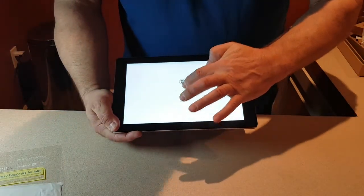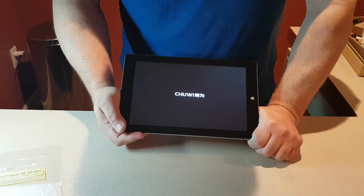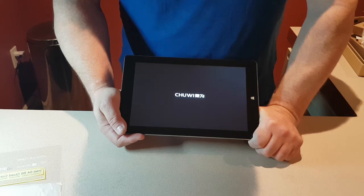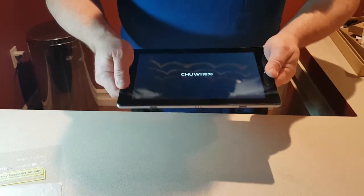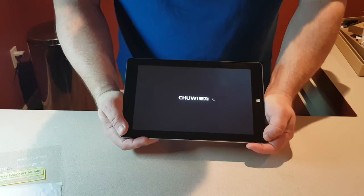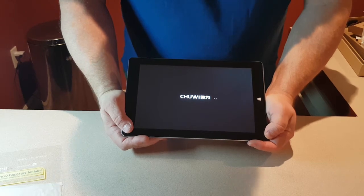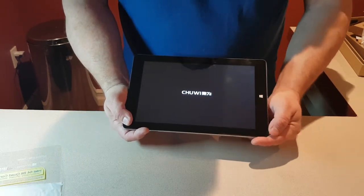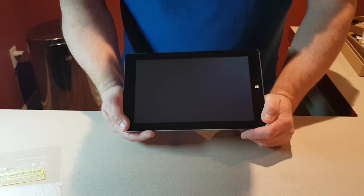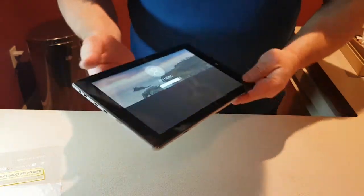Right now it's going to Android, or you can switch to Windows. It takes a few seconds to load up, especially Windows — it's a big program. It feels so good holding it, it's very premium. I used to have their 8-inch Hi8 which I really liked, but I gave it to my nephew because he'd broken his, and I thought I'd order a bigger one.